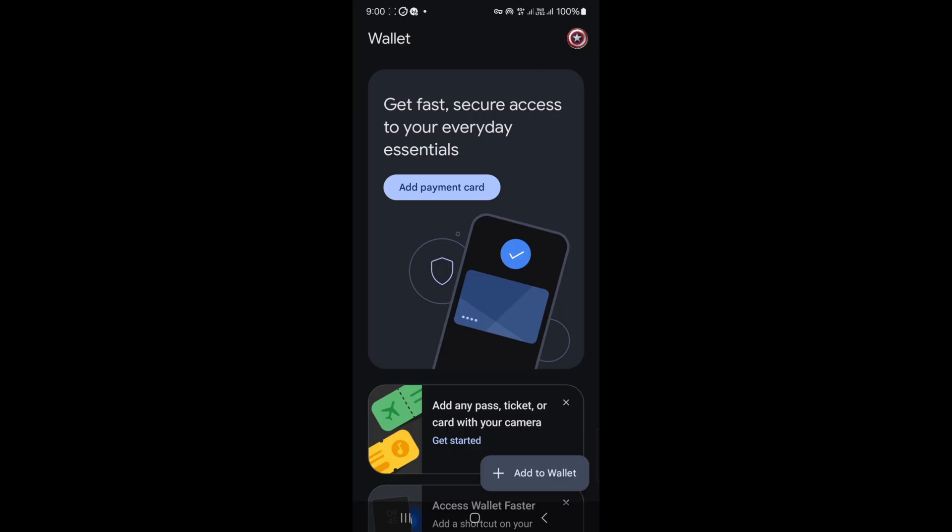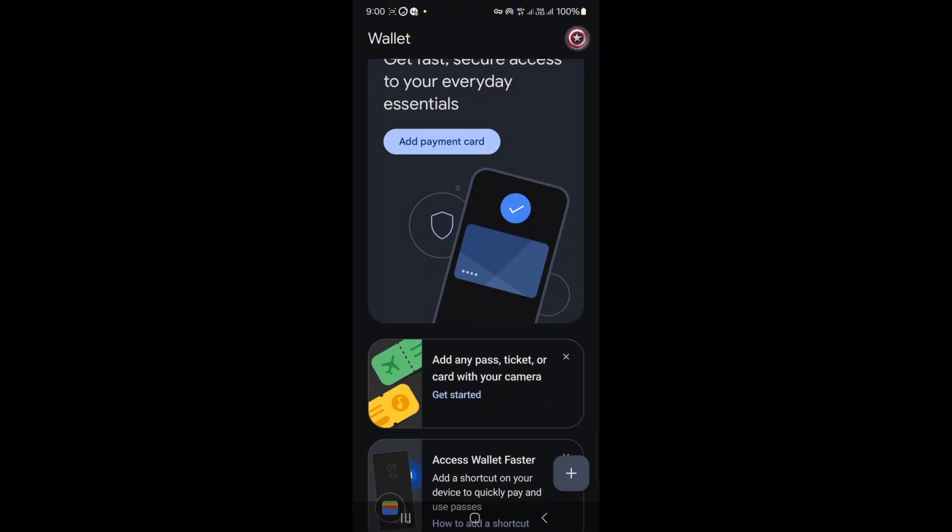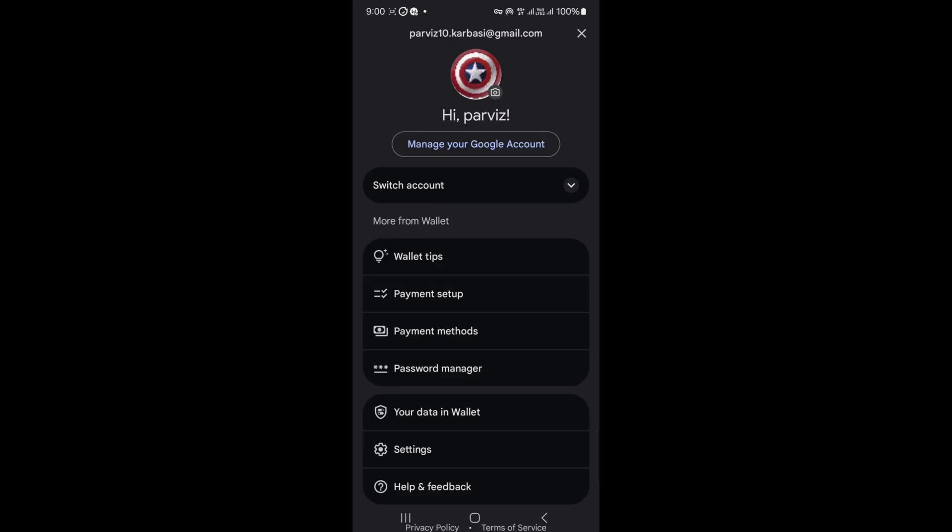Step 1: Open Google Pay on your first phone and sign in with the Google account you want to use — this is the account that will link both phones. Step 2: Tap your profile picture in the top right corner, then hit Payment Methods.